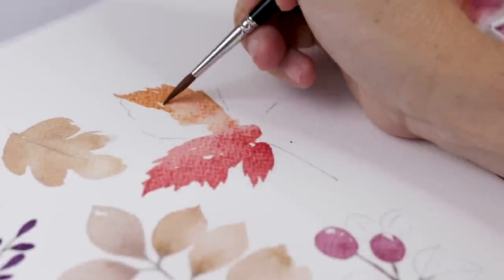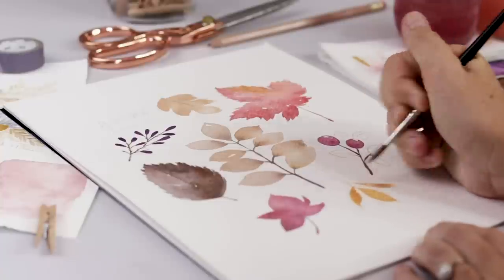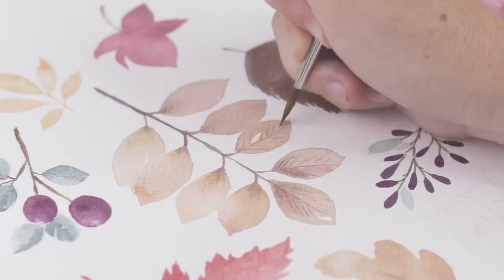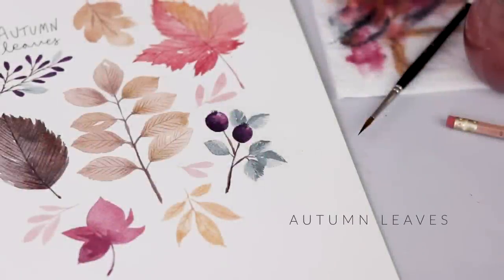The best season of the year is almost here, so today we are painting autumn leaves in watercolor. If you love all things autumn as much as I do, stick around and paint with me.